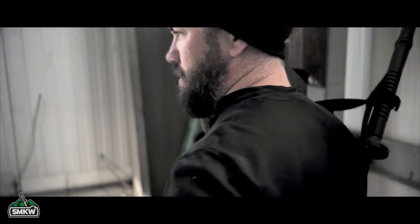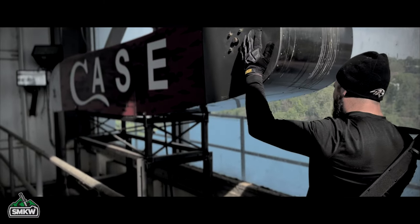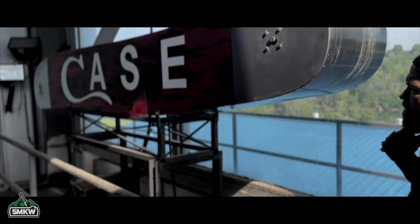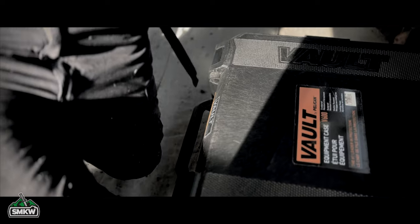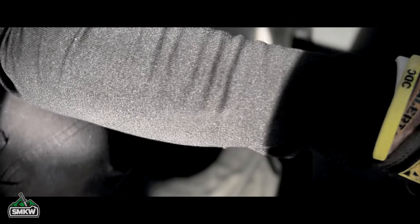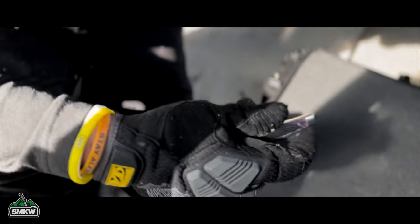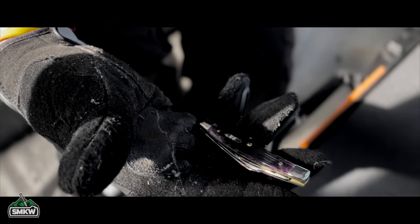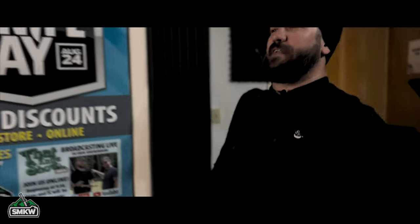I made it up here. What am I looking for? For a sign. I don't see a sign. Case. Vault. She's beautiful. She's a beauty. Now we can do the video.